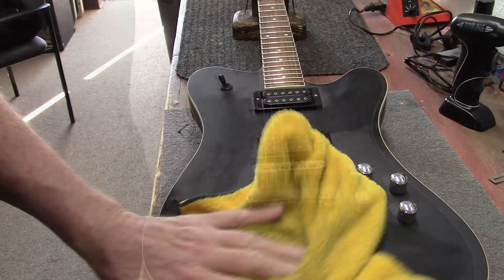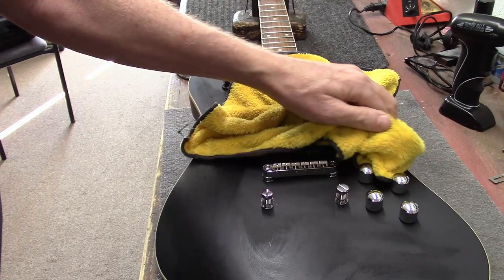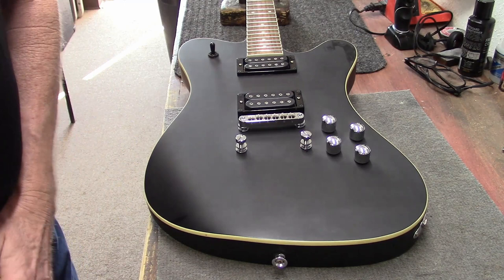Just got a little bit of furniture polish on here just to get some of the dust off of it. Let's move the camera over here and pull a pickup out and see what they're looking like.